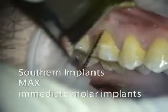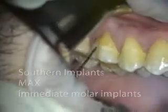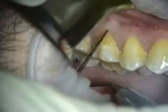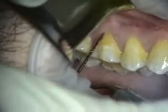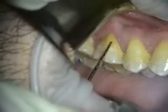The thing that's going to determine that is one, how much bone we have, and two, how deep we can get this osteotomy relative to the edge of bone. You need to get it a couple millimeters sub. So this recession may be the issue for us.